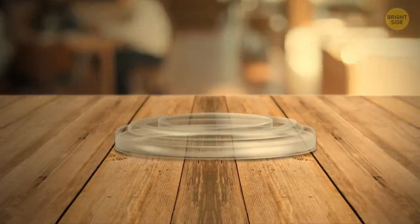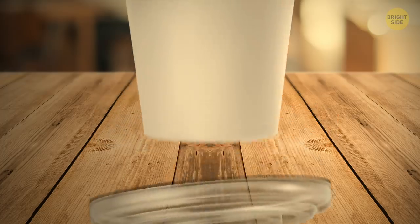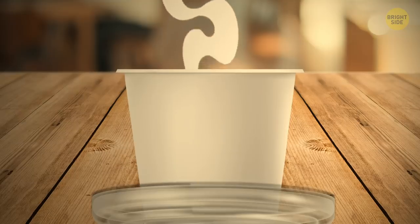Plastic cup lids can become super handy cup holders. There are three small bulges on the reverse side, and the cup fits in there perfectly. No more coffee stains.